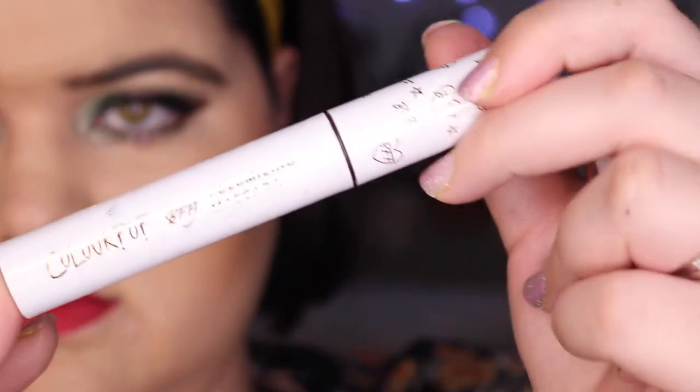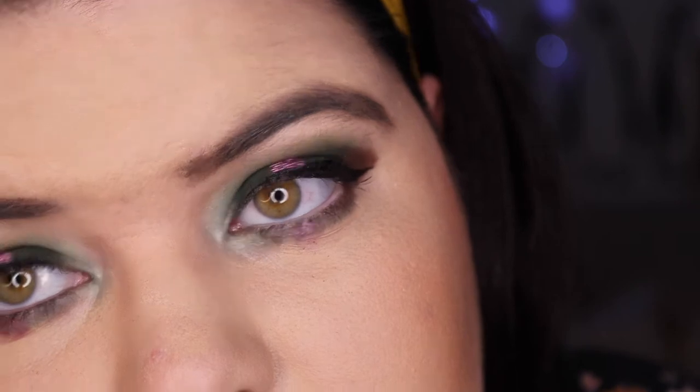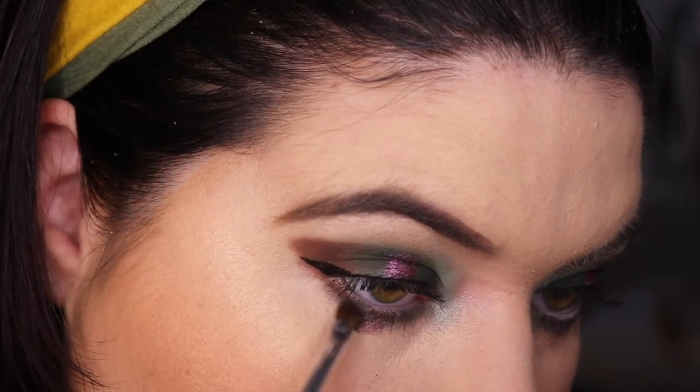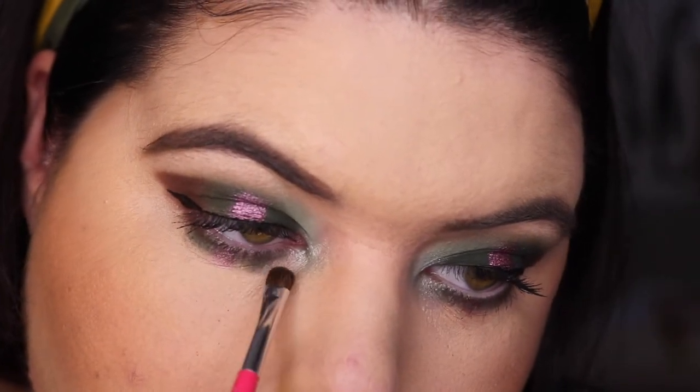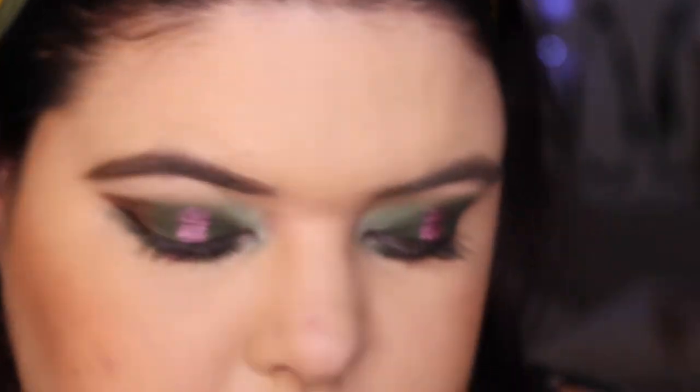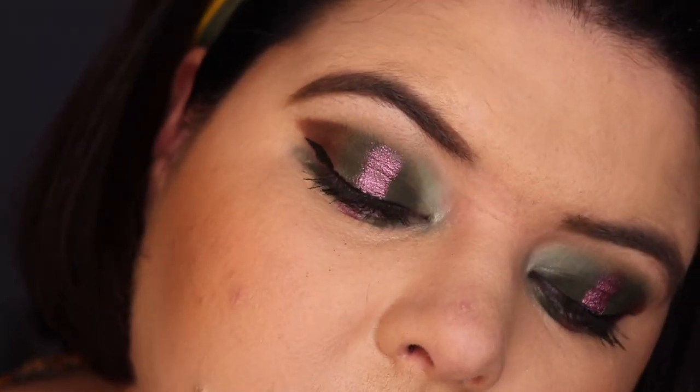I've put the NYX Climax mascara on and the Colour Pop volumizing mascara in brown on my lower lashes to try it out. I've got Colour Pop liner in Crybaby on my waterline and the Fenty Fly Liner. I wasn't too sure on the look, so I went back in and put more leaf on because I just couldn't get enough of that shade — I wanted to blow it out a bit more underneath my eye. Then flora again for that little dot underneath. Here is our final look!